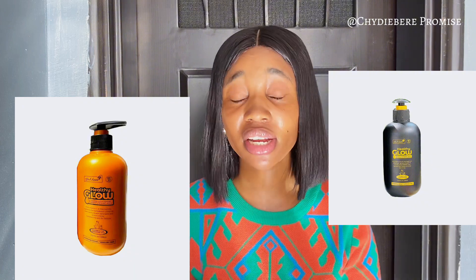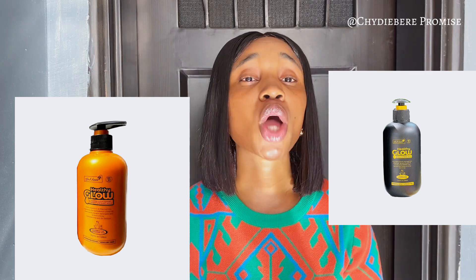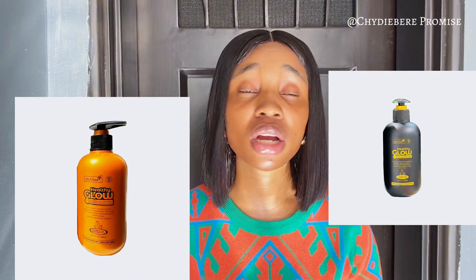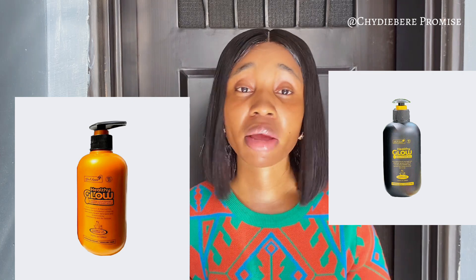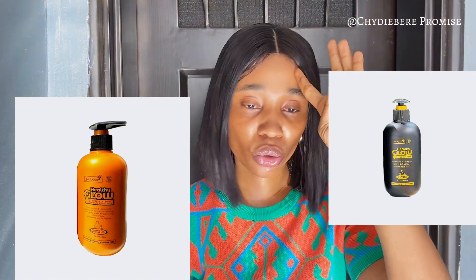Do not use this lotion morning and night. Definitely do not use it in the morning. Yes, it says SPF 30, but with all the active ingredients loaded in this cream, this lotion is not meant to be used during the day. If you use it during the day, you are on your own — especially with the kind of sun we have.